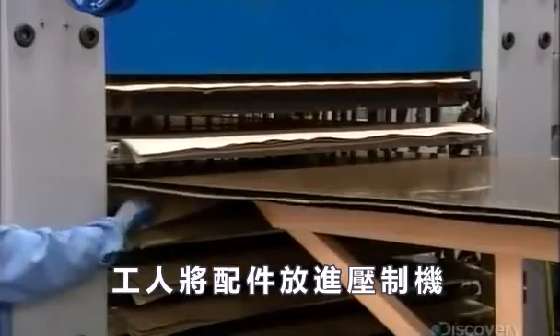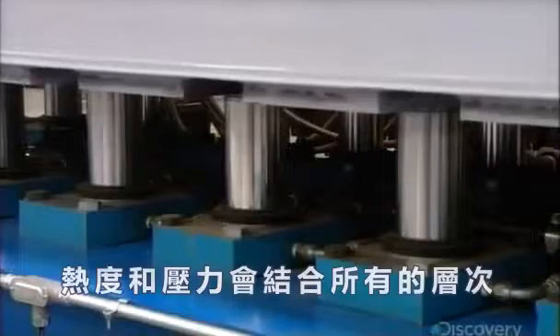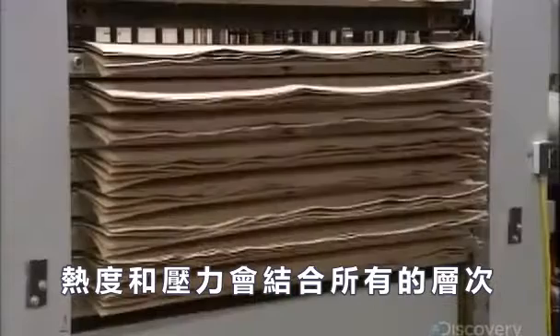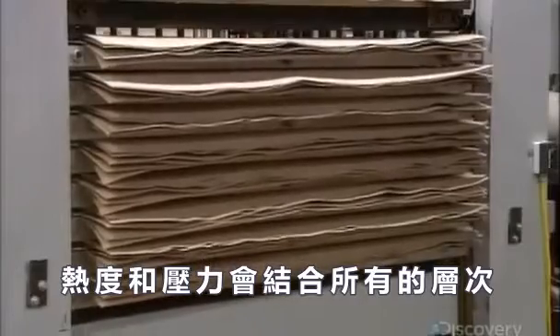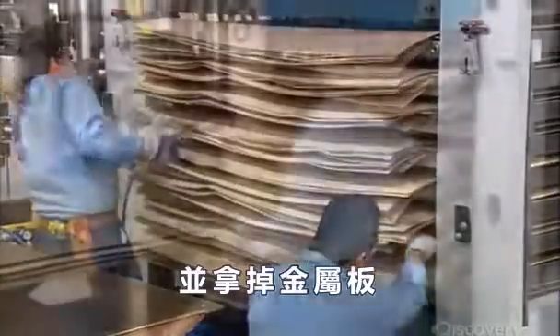Workers load the assembly into a press. The heat and pressure combined bond all the layers. About an hour later, they take the sandwich out of the press and remove the metal sheets.